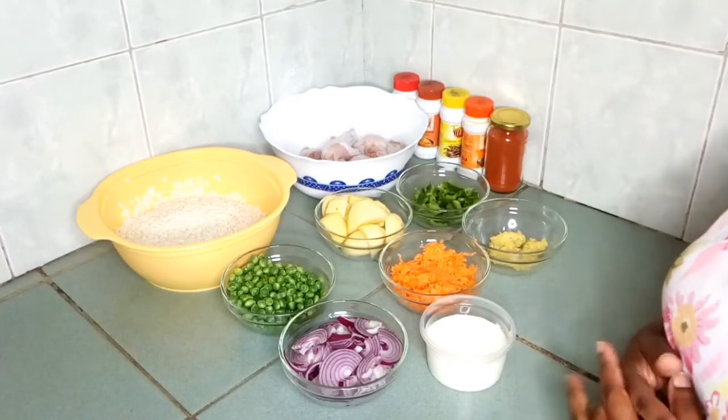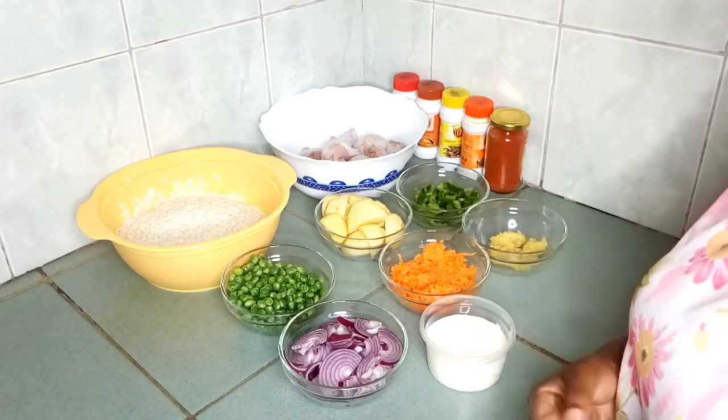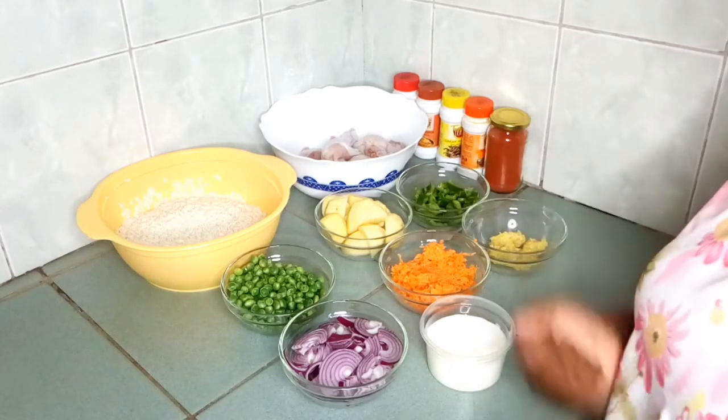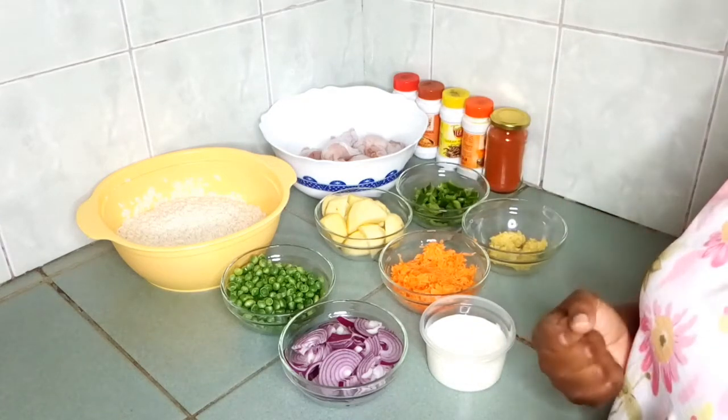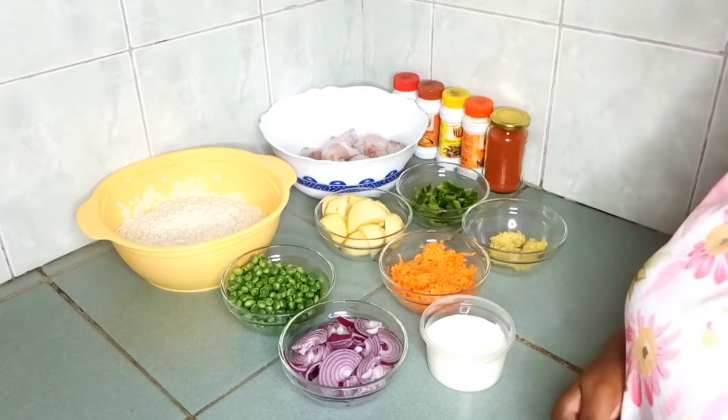Hi guys, welcome back to my channel. Today we are going to make a simple and delicious dish — we're going to make chicken pilau. Here are the ingredients that we'll be using today.